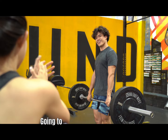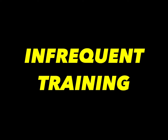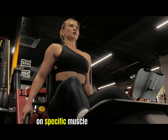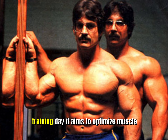If you are going to implement Mentzer's training philosophy into your own training routine, make sure to remember these concepts. Intensity: Mentzer believed in training with high intensity to stimulate muscle growth and strength gains. Infrequent training: the four-day workout protocol encourages longer rest periods between workouts, allowing for better recovery and muscle growth. Specific muscle group emphasis: each training day focuses on specific muscle groups, allowing for targeted training and optimal muscle stimulation. Mike Mentzer's four-day workout protocol offers a structured approach to training that emphasizes intensity and infrequent workouts, aiming to optimize muscle stimulation and growth.